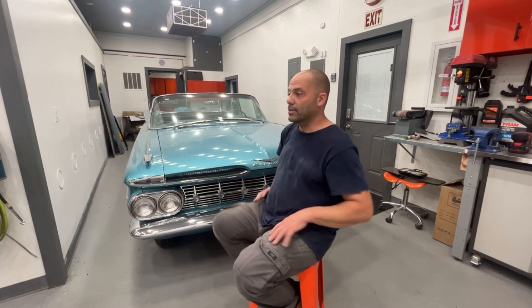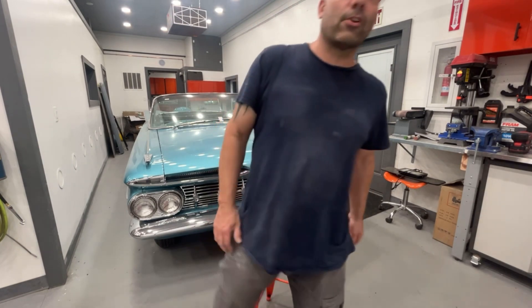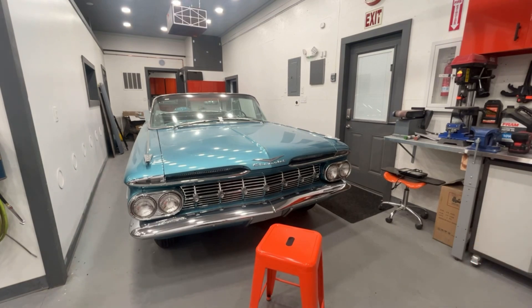If I need to do another spray-out to get the color right, I'll do it — I really don't want to paint a pearl white truck twice. Alright, thanks for watching. Any questions or comments, feel free to ask, hit the thumbs up, and I'll talk to you guys later.